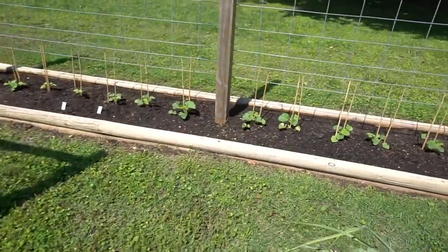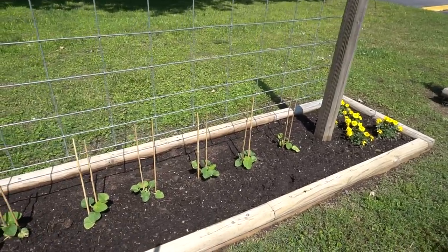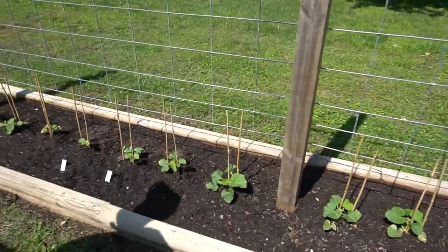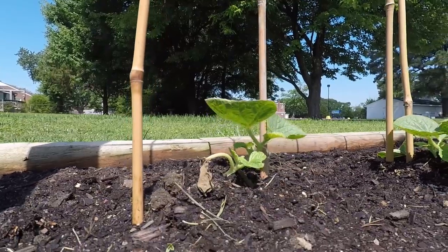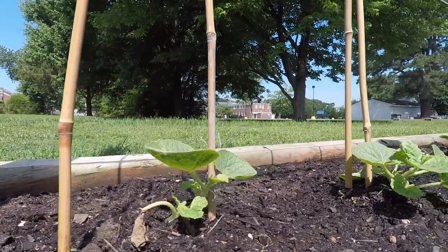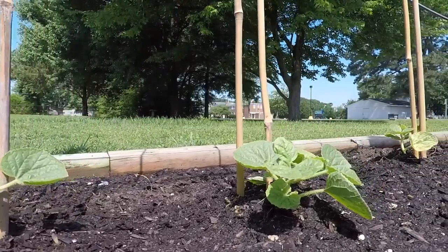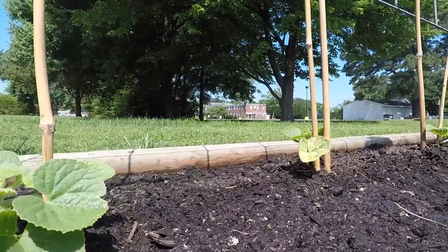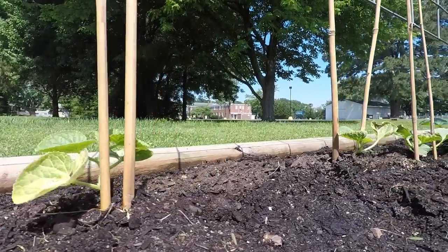Here's our trellis for our melons. I've got a bunch of chamei melons, and then at the end these last four are a new melon I wanted to try called tiger melon — another Asian variety, extremely sweet. They get about the size of a softball and they're kind of an orange color. We'll be bringing you that video shortly.